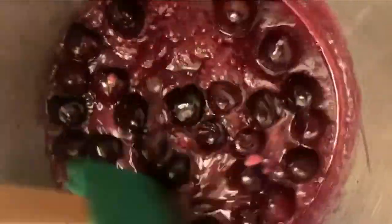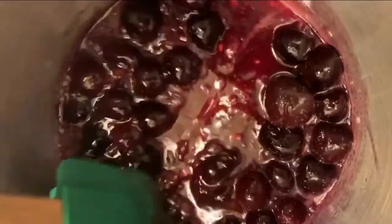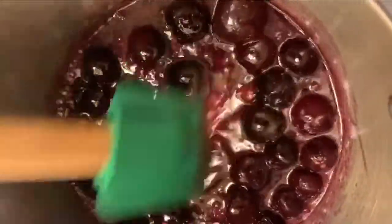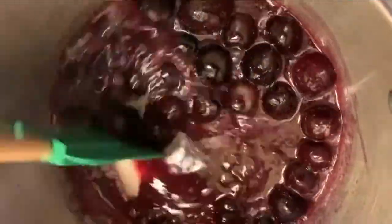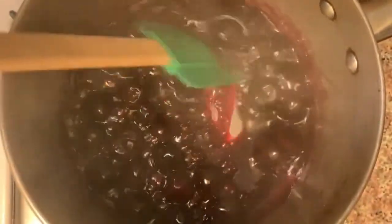This smells so good right now. I think we got a winner this time, I think we've got something that's gonna come out really good. This is smelling so good — I think this is just gonna be good no matter what.